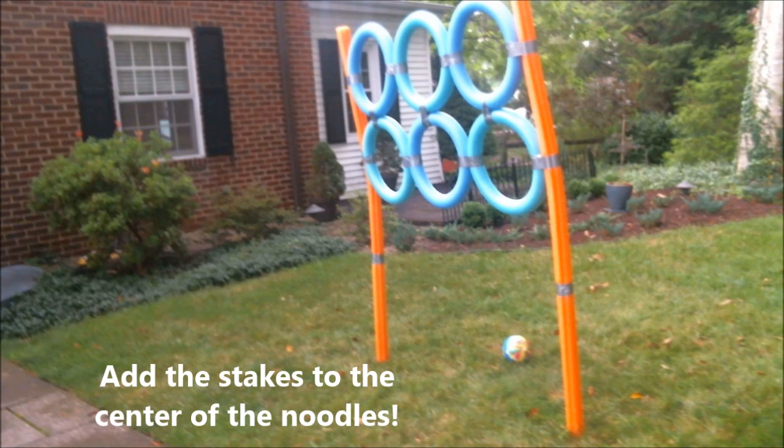To get your contraption to stand in the yard, simply put two stakes into the ground where the long pool noodles will stand, and slide the pool noodles down over the stakes so the middle of the pool noodle has the stake inside of it. Make sure the stakes are also long enough to bypass the first piece of duct tape — that way it stands up straighter. Mine were a little short, but if you have long ones you should be totally fine.